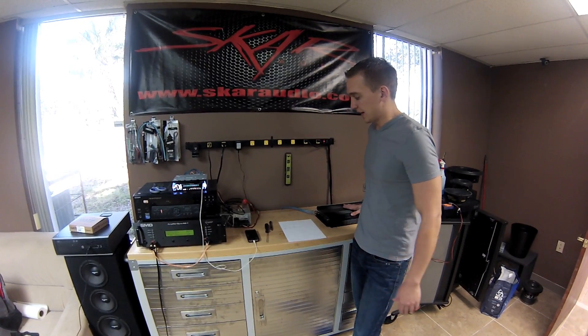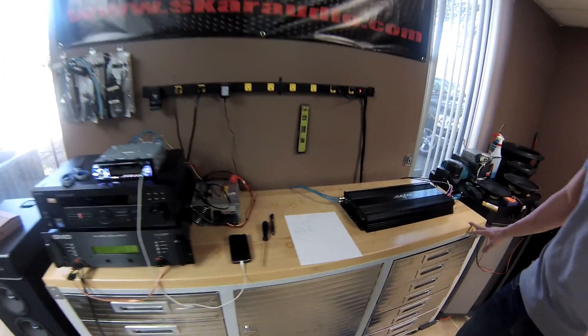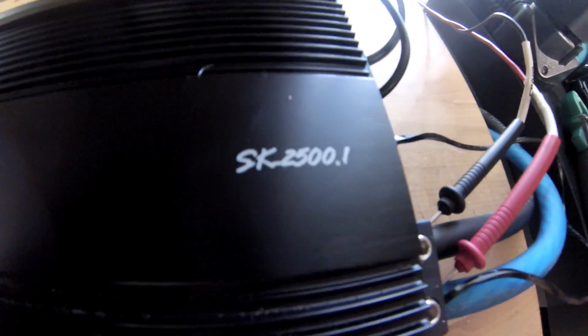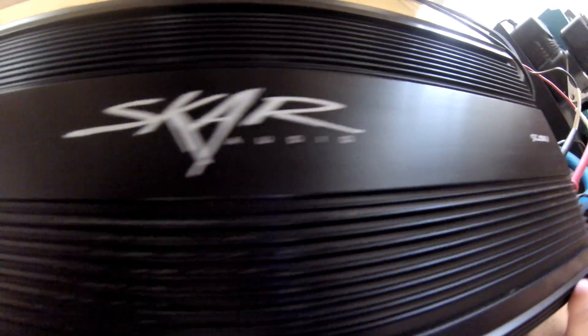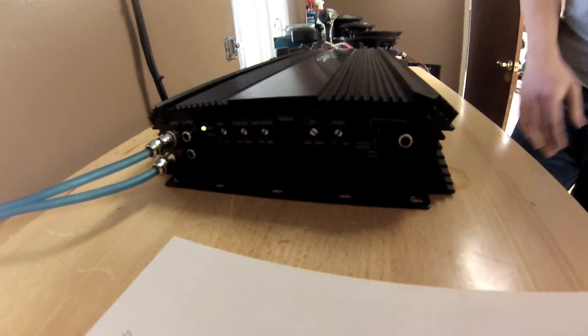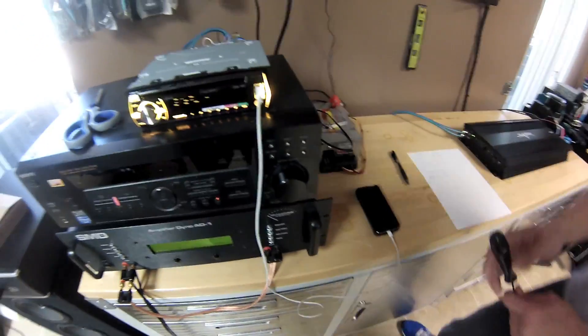So what we're going to do today is put it on the dyno, which we have right here. Everything's hooked up as you can see on our test bench ready to go. We have the 2500 here. It's running on four Shurkin 16 volt batteries which are at rest — not on a charge or anything. We're setting about 16.5 volts. Before we get started, we need to go over to our amp dyno, the AD1.